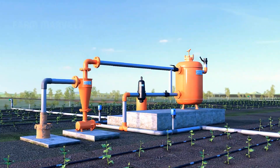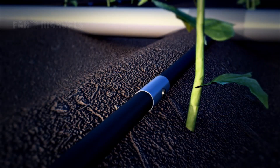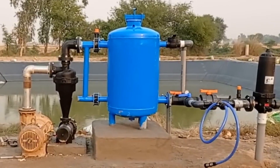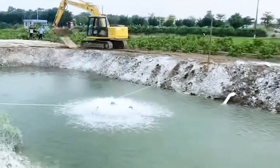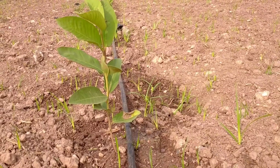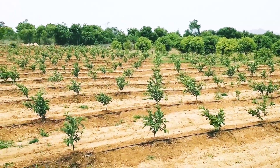Once planted, the guava trees are supported with a drip irrigation system, an efficient and sustainable method that delivers water directly to the roots. This system not only conserves water but also ensures that each tree receives the exact amount of moisture needed to thrive. The water is filtered to remove impurities, and if necessary, nutrients are added to promote healthy growth. It's a fine-tuned balance that contributes to the trees producing the best quality fruit.